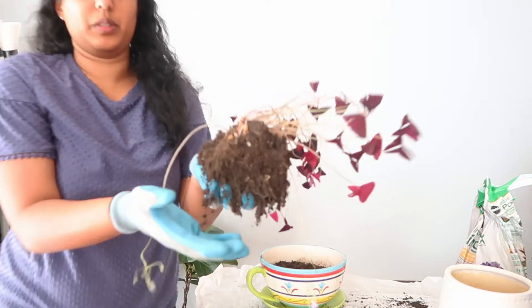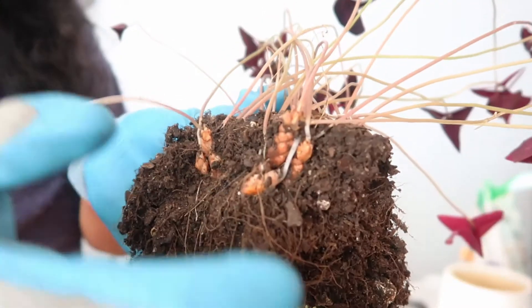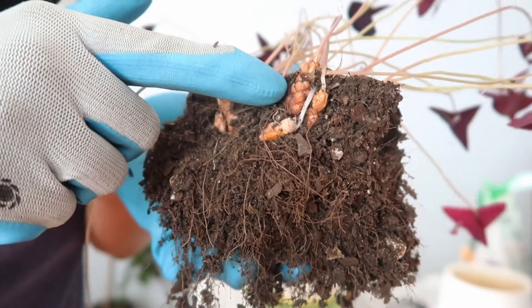Okay, here's a little bit of the bulb so you can see how that looks. Look at that right there — this is the bulb.